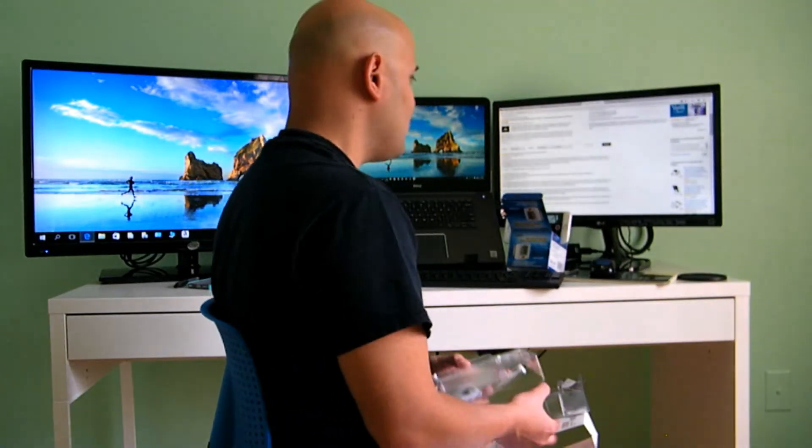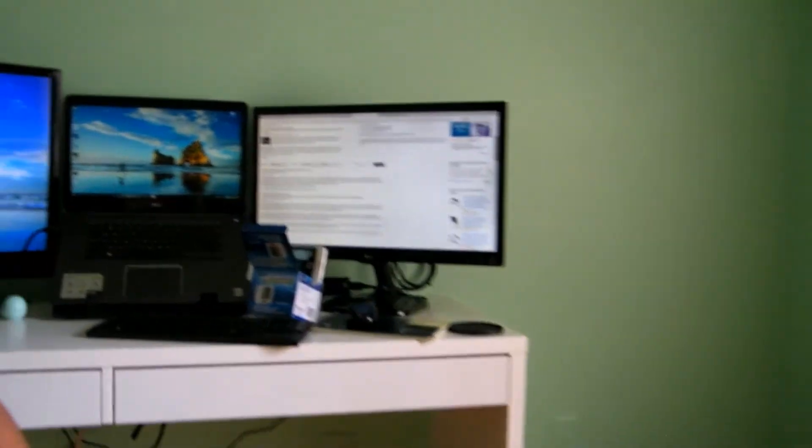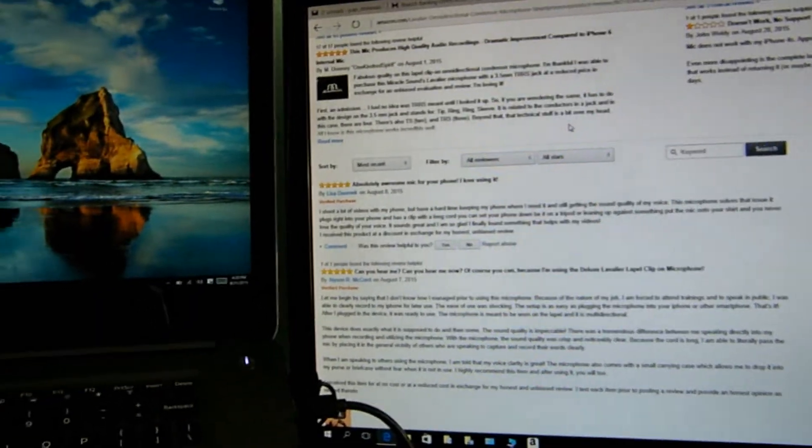Once again, this is the review. I'm going to put you up close so you can see the difference.